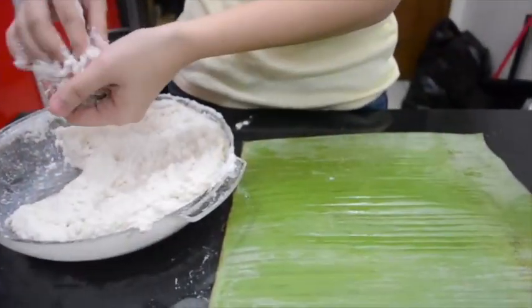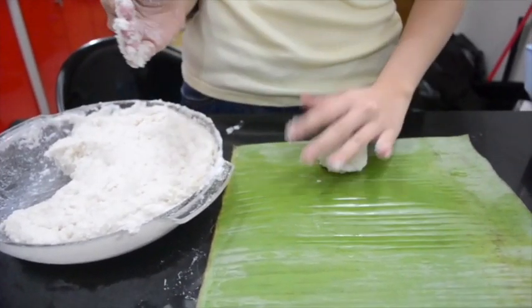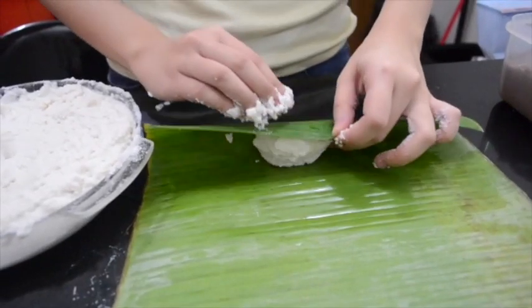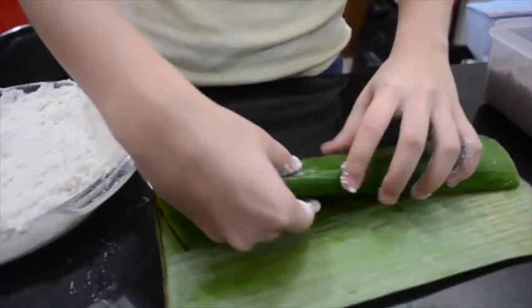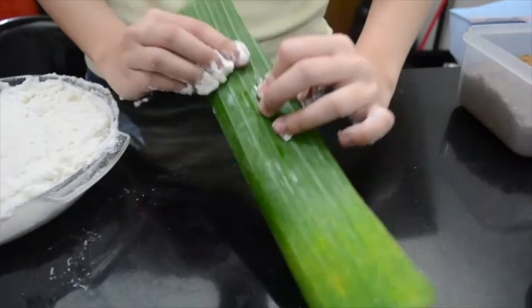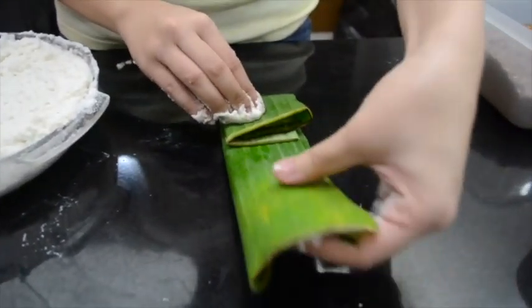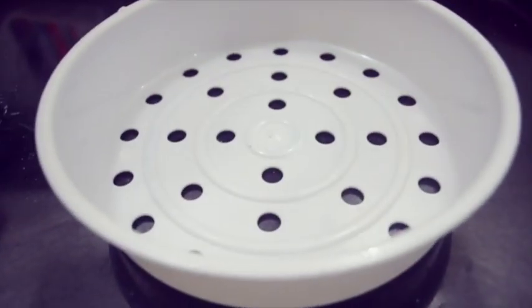After achieving the desired consistency, scoop a handful of the mixture into the dish. Slowly shape it into a ball and place it at the center of the banana leaf. Once placed, fold the banana leaf, making sure to secure the mixture inside by folding it properly. Fold the rest of the mixture and place it on the steamer tray.